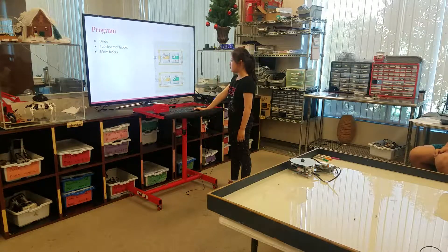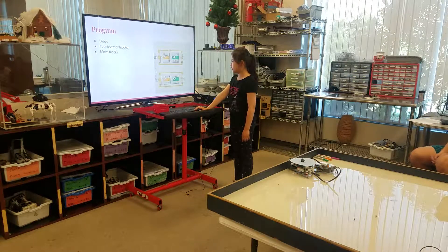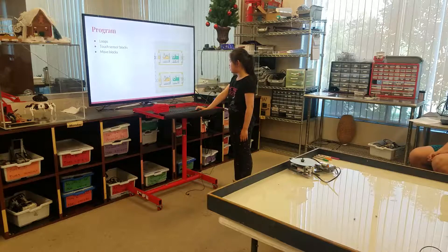The program used groups, touch-sensor blocks, and root blocks.